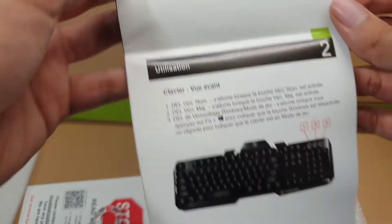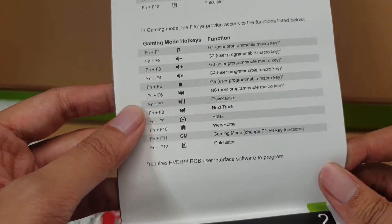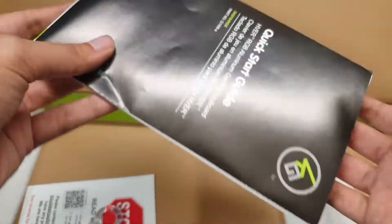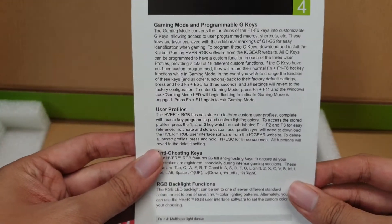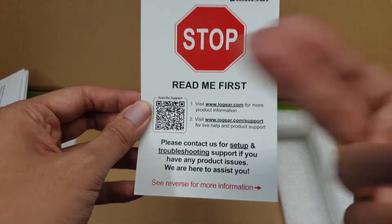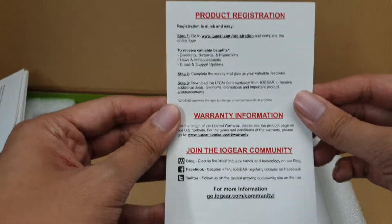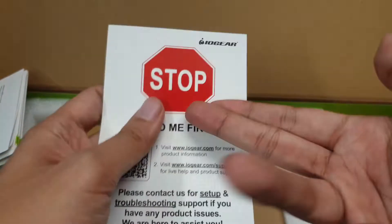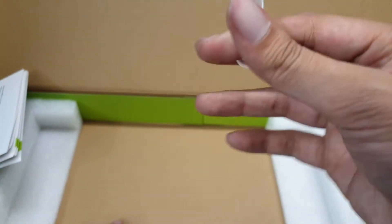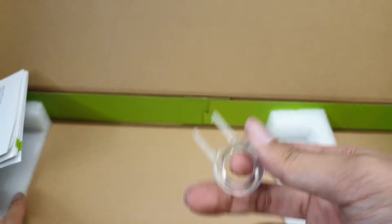Oh hey, gaming mode. Nice. Driverless? Possibly. And one of these plastic key cap removers — don't use them.